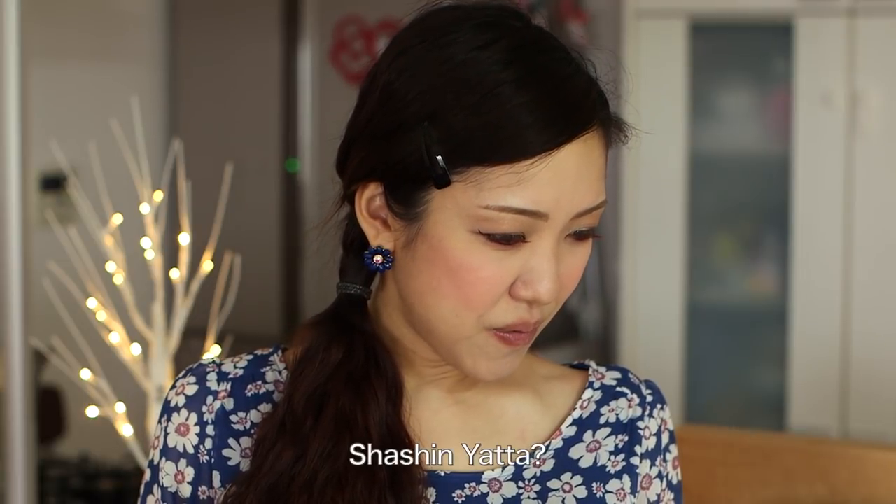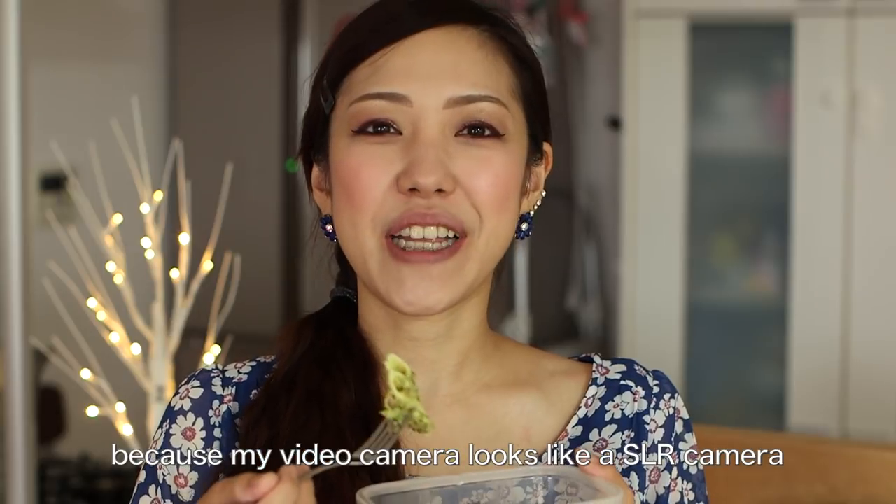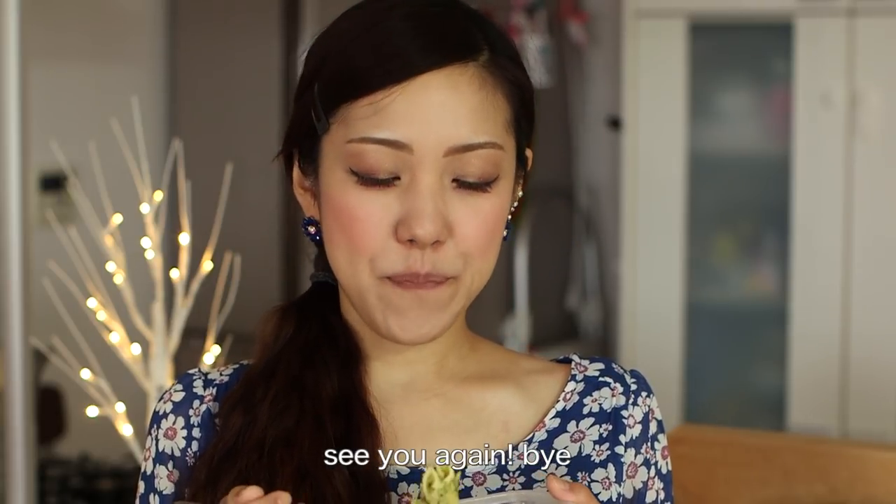I'm doing a picture — it's a video camera. Bye bye!